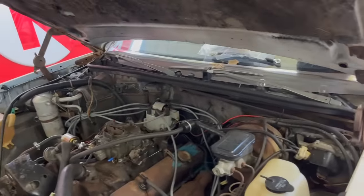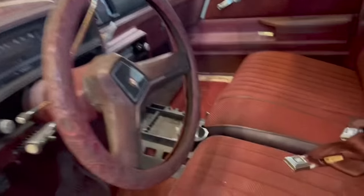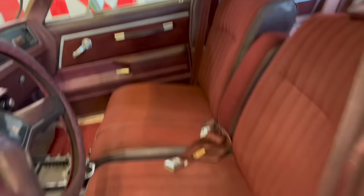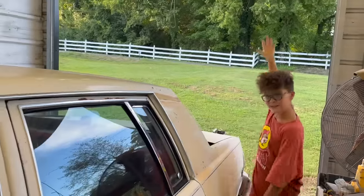Check out the interior on this thing — it's minty fresh inside, isn't it Ralphie? Look at these seats — where are you going to find a driver's seat in that good shape? Look at this back seat, it's like perfect. Aside from the headliner, that's really about the only thing wrong with this interior. Look at these door panels — I'm basically in love right now. I just love these late 70s, early 80s cars.